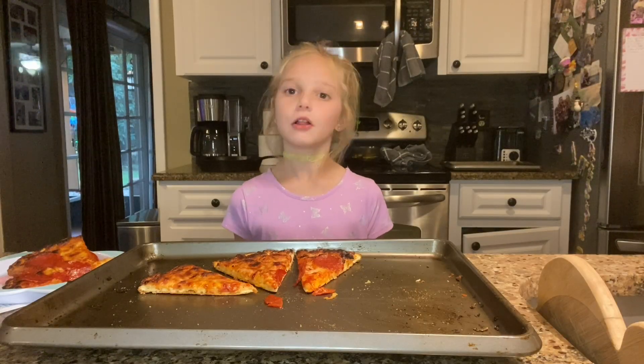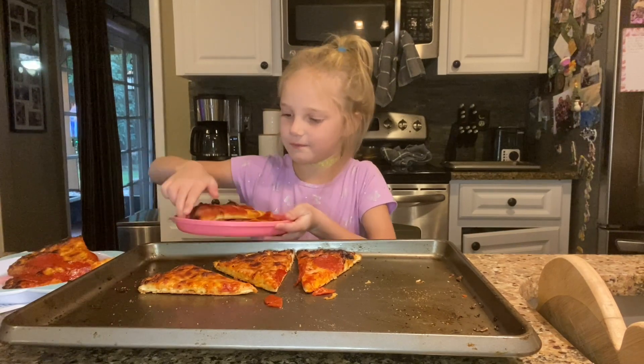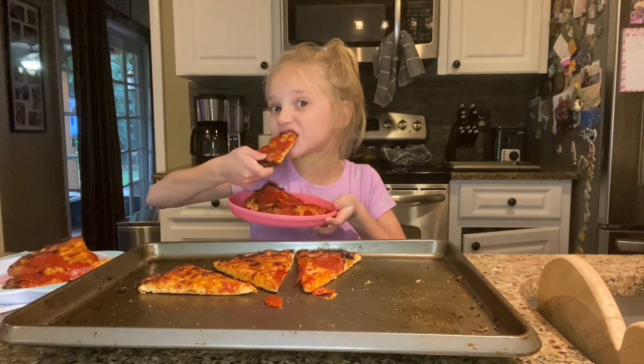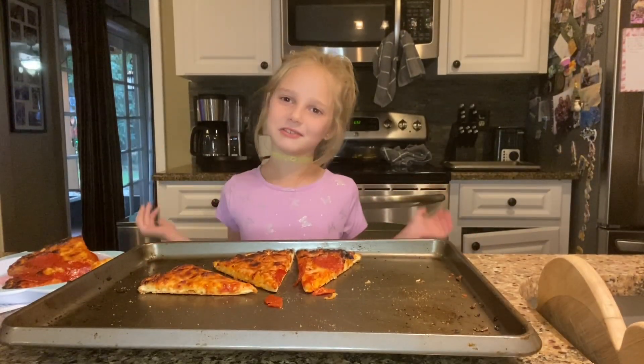I hope you enjoyed learning fractions with pizza! Subscribe to my channel for more.